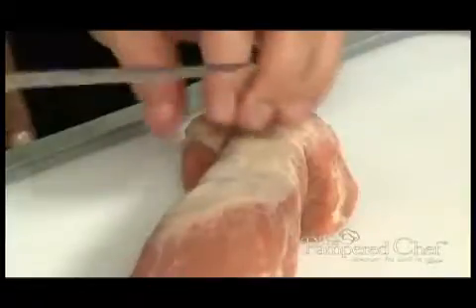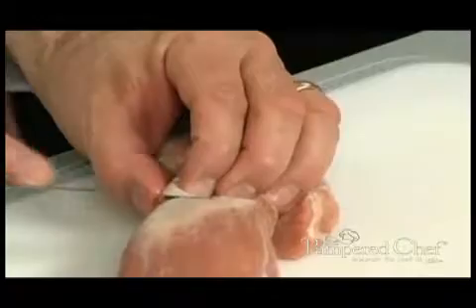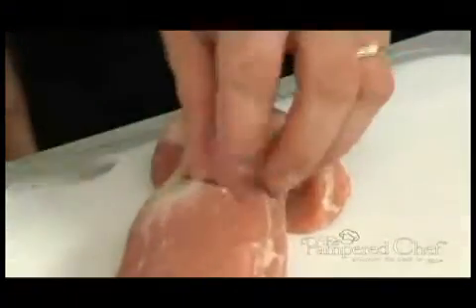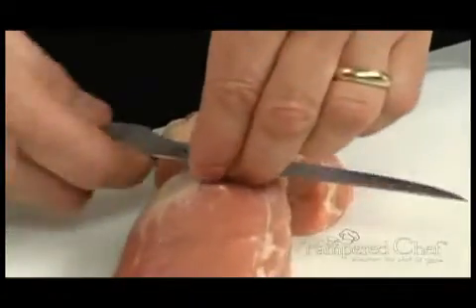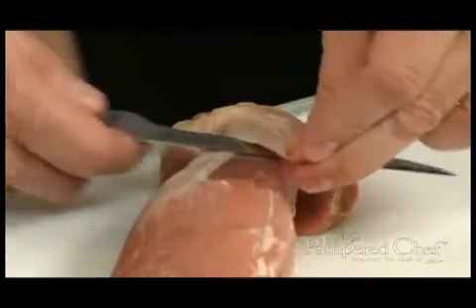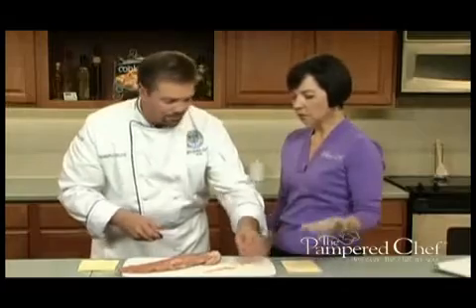Let's start with removing the silver skin from the pork tenderloin. Very simply, we're going to use the boning knife. What's nice is you have that nice tip on there. We're going to poke through underneath the silver skin, draw the knife back. At this point, we're going to lift up the silver skin and pull on it at the same time as we slice with the knife, and off comes the piece of silver skin. It's really easy.